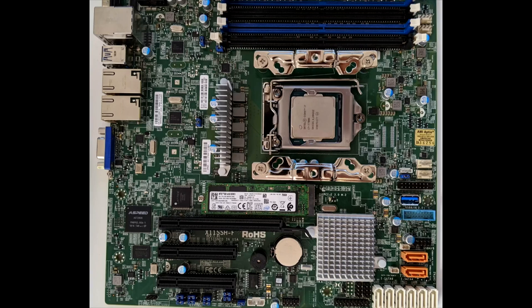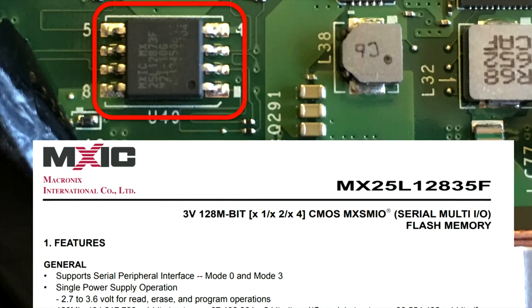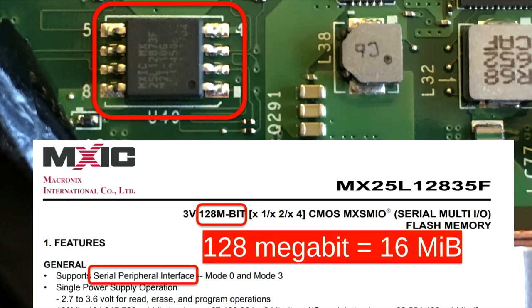The 'what' is the easy one. SPI flash chips are small non-volatile memory chips found on servers, laptops, and most computers, typically in 8-pin SOIC packages. SPI stands for Serial Peripheral Interface — a generic term for a basically three- or four-wire connection. They tend to be pretty small, only about 16 megabytes or so.